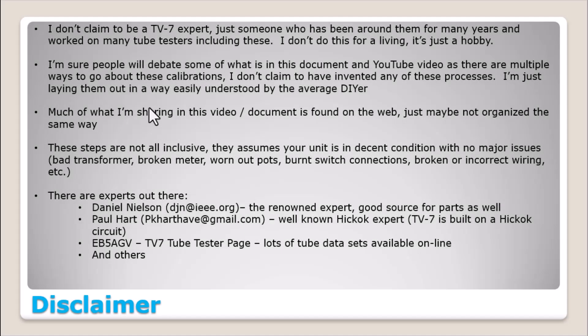Page three, the disclaimer page — nothing really changed other than I went down here and updated some of the individuals that are active as of 2024 that are actively working on TV7 tube testers. So if you get in over your head or you need some help, these are the guys you could reach out to.